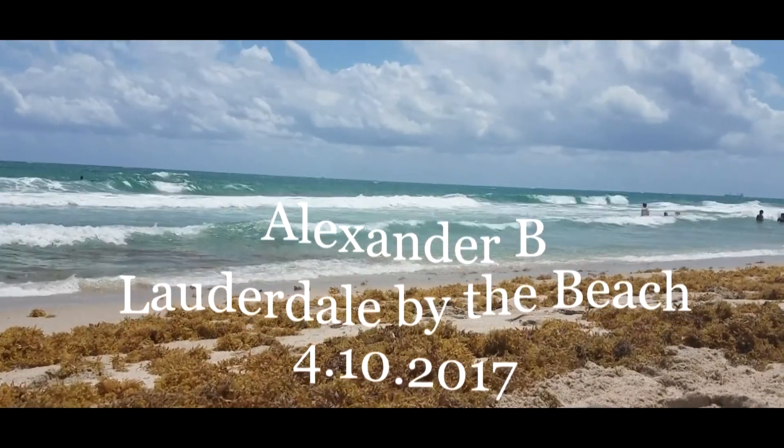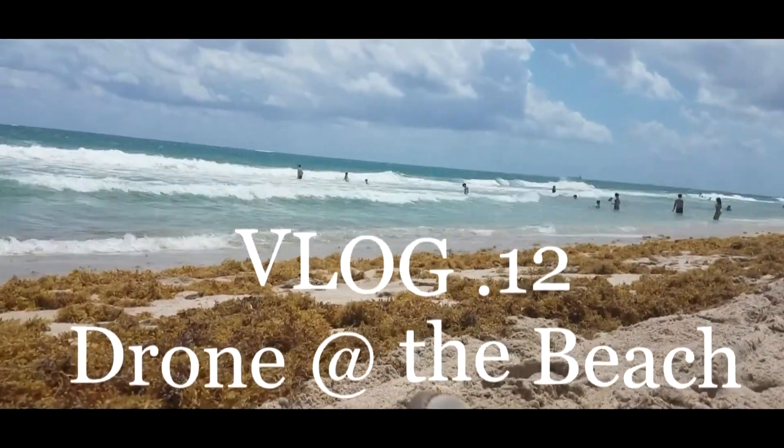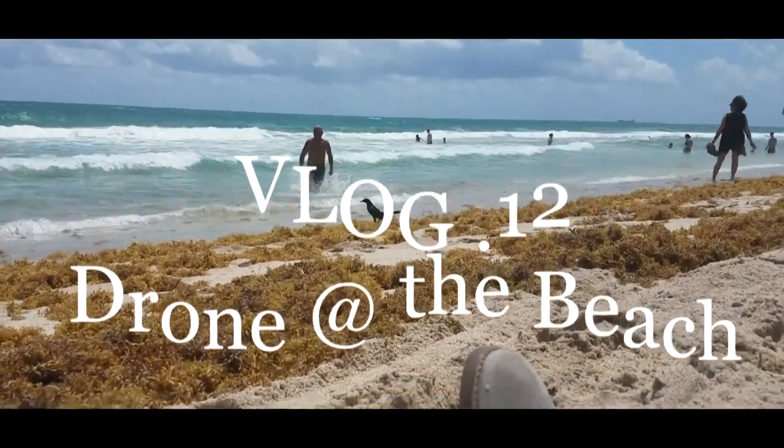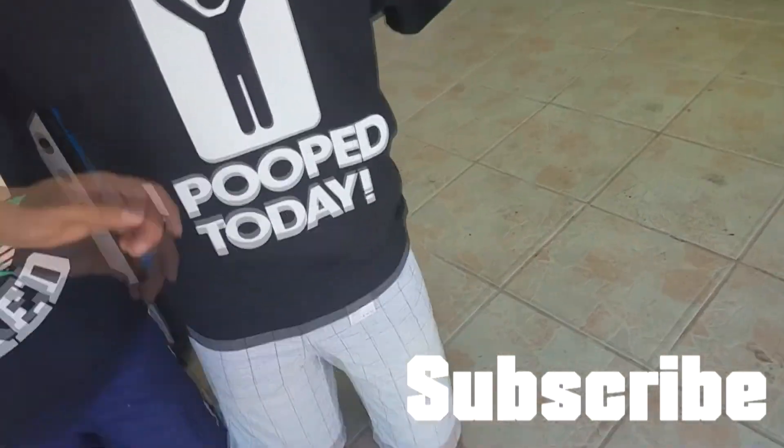All right, guys, see you later on the next video. Actually, before we leave, I'm going to leave you with a little time lapse of the ocean. This guy's kind of happy over here — good job, buddy. High five.